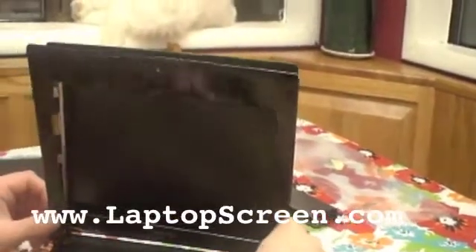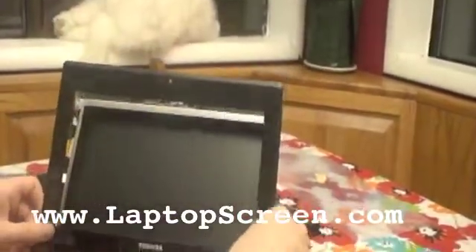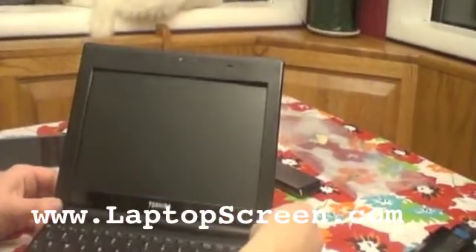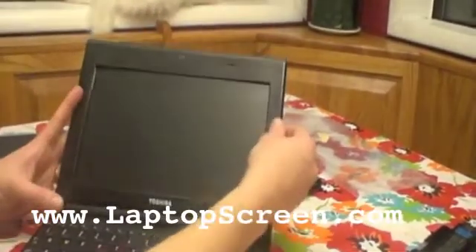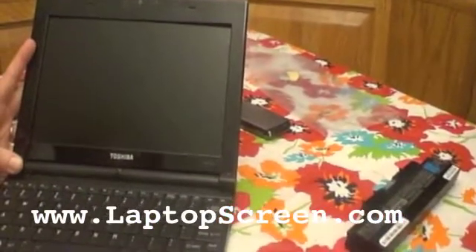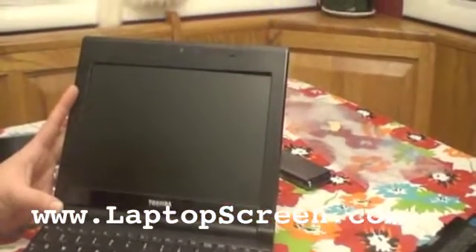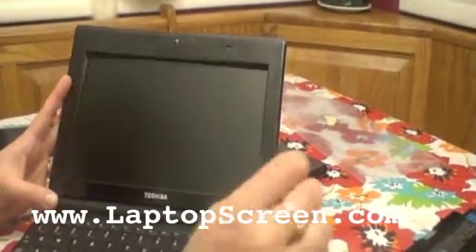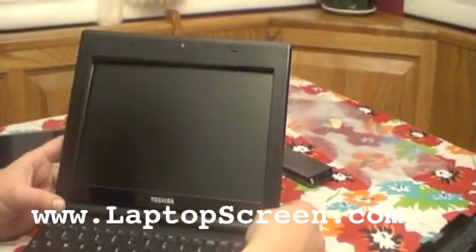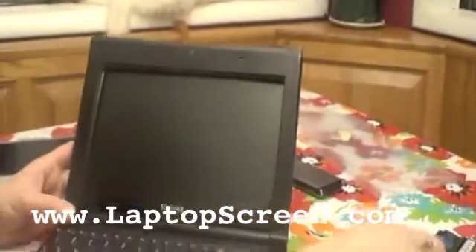Now we're going to put the screen back on. Sometimes it's a little tricky — you have to put it back a little bit to just pop this back on. So you just pop it back on, put your final screws back in along with your little stickers that you took off — the little black stickers — and pop them back on there. Test out your computer and it should work great. Don't forget to put your battery back in before you try to start it.